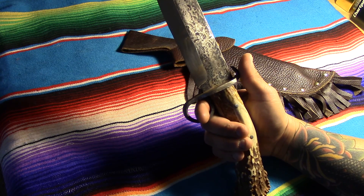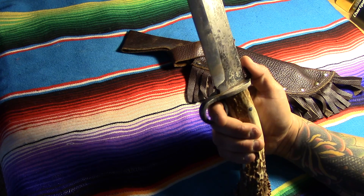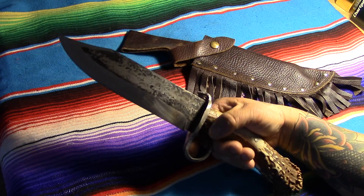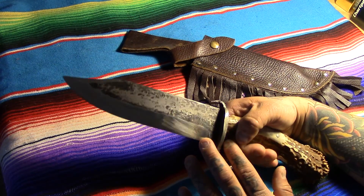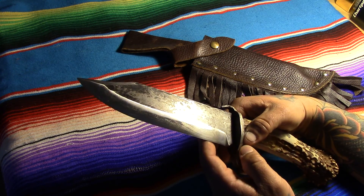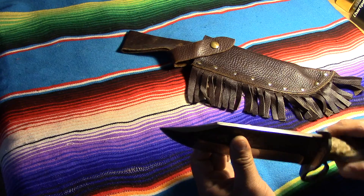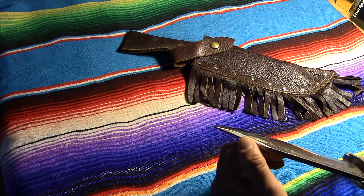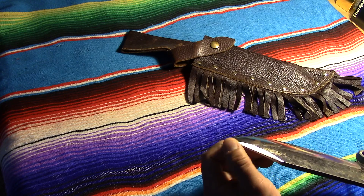Anyway, 1095 high carbon steel. You can definitely tell it's been in the sheath for a bit — it's got a little surface rust on it, I haven't oiled it in a while. But it's got a really good clip point, quarter-inch of the 1095, and I kept the thickness pretty much all the way to the tip.